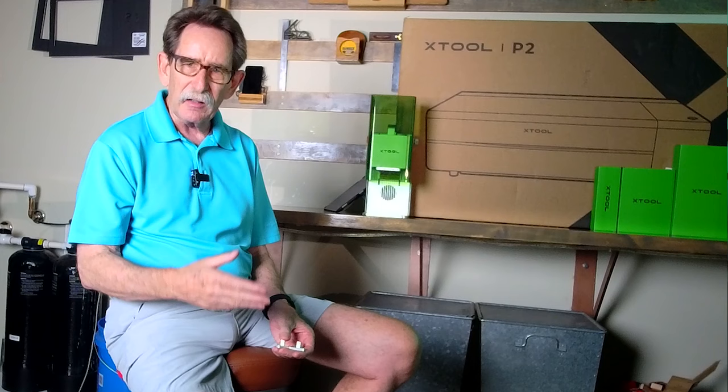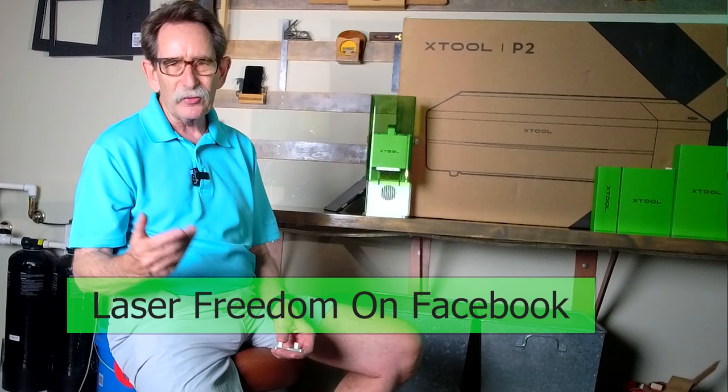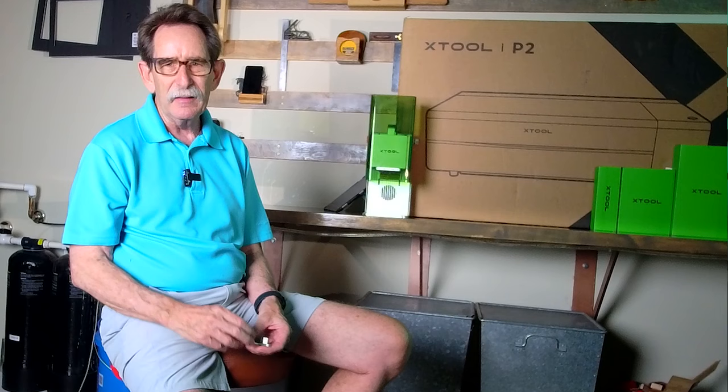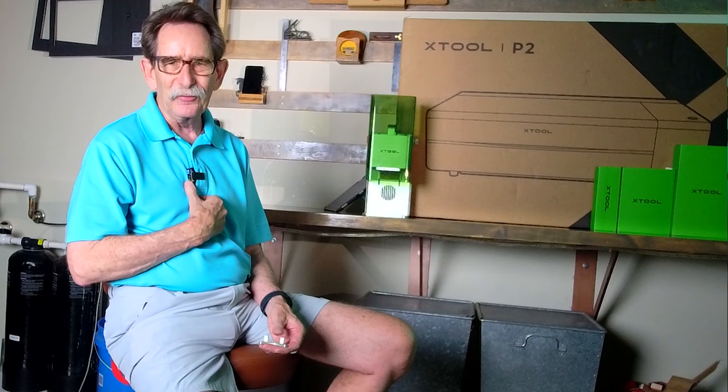If you have any questions, leave them down in the comments. If you have one of these machines, please comment and share — let other people know that this could be the tool for them. I have a Facebook group called Laser Freedom — come on in, let's discuss anything, put pictures of the things that you've made. If you've got the laser addiction like me, it's really hard to break — I'm glad there's no drugs for it, maybe I need an intervention. Have a good day, and Xtool, thank you for making such a great machine.